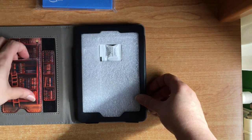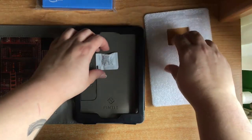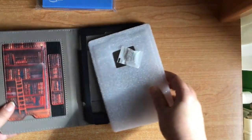The inside of the case would be like this — here to grab things, here to put a card, and here is where the Kindle would sit. Now I will open it.